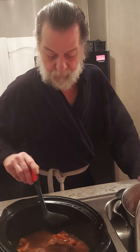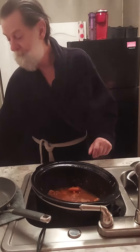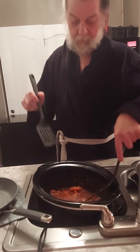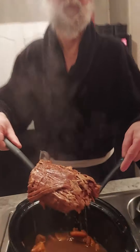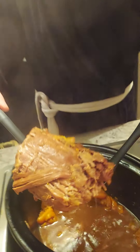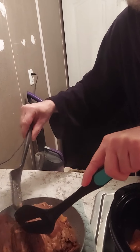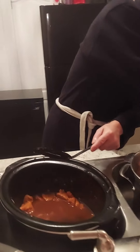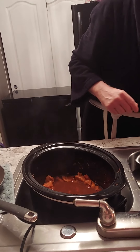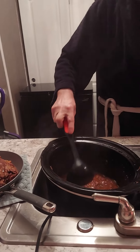We've gotten down to the meat. I want to give it a whirl and see if I can dig it out. I believe I did a good job. That looks good, smells good.